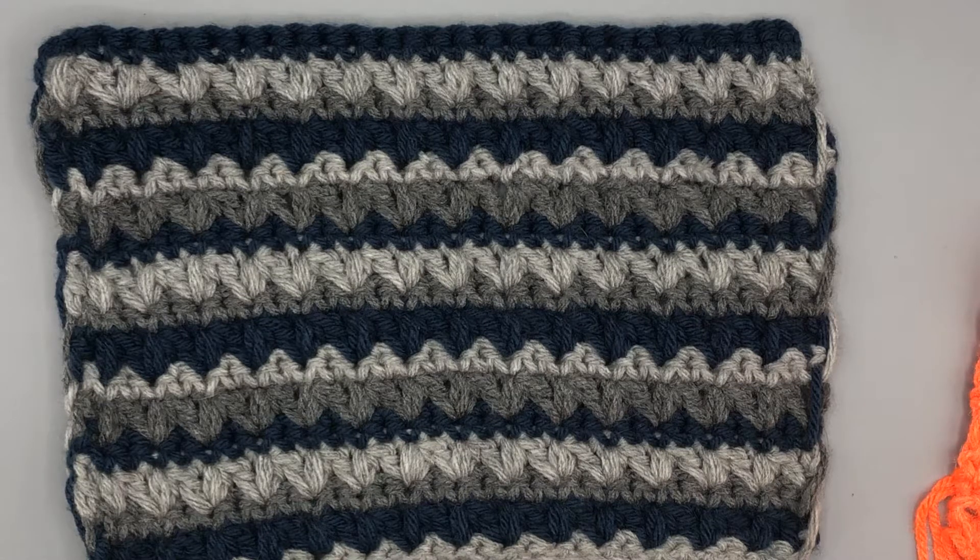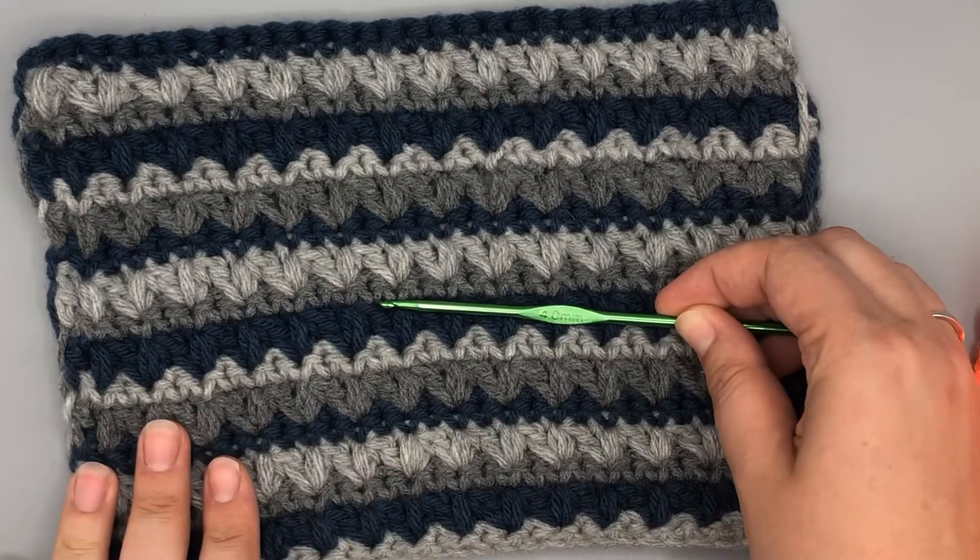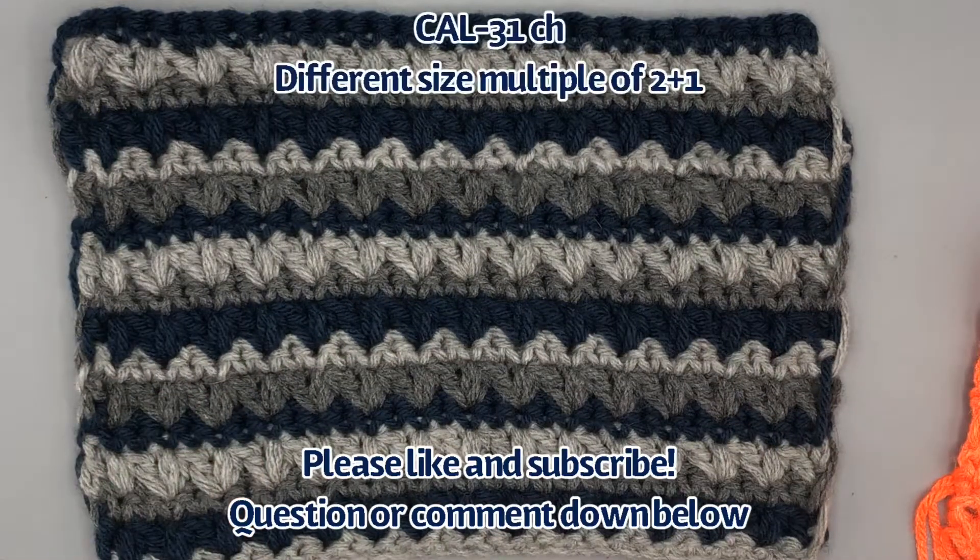This tutorial will work if you are doing the crochet along with us or if you're not. If you are doing the crochet along, your hook size needs to be a 4.0 millimeter hook and you're going to start out with a starting chain of 31 stitches. If you're not doing the crochet along, you just need to have an even number of stitches plus two.